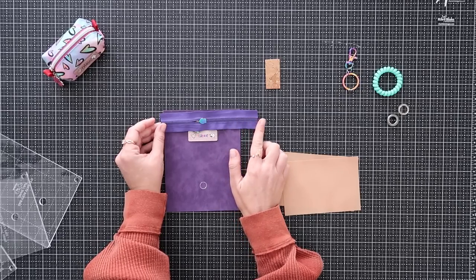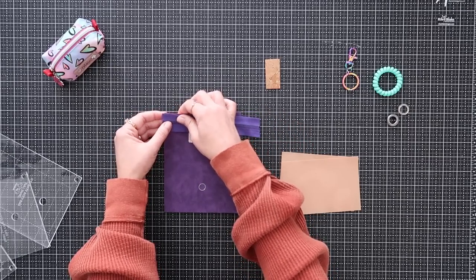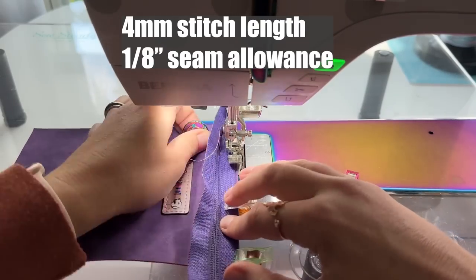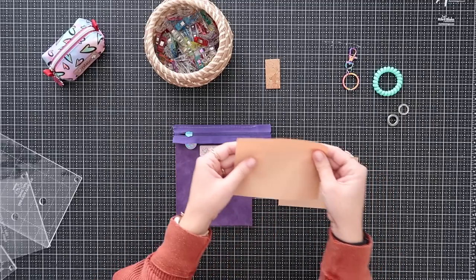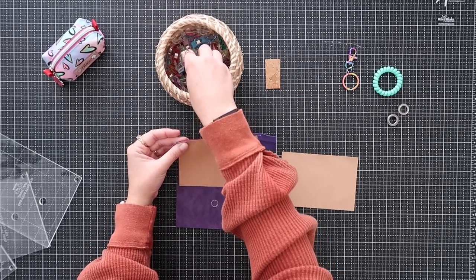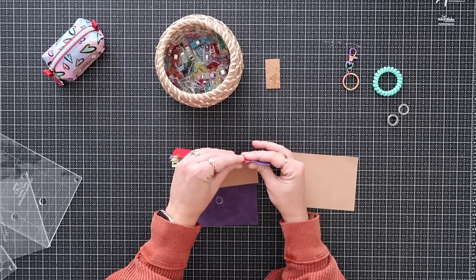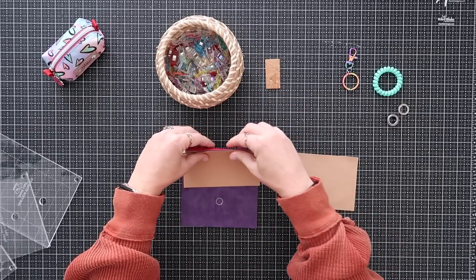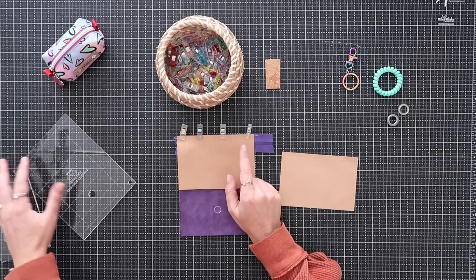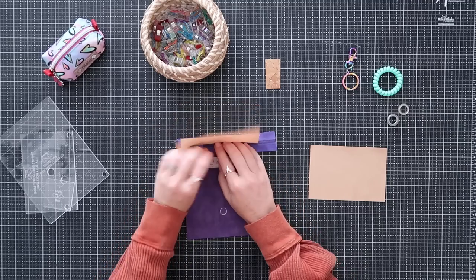Take the zipper right side down on the top edge of your panel — whichever side you want as the front. I want my tag to be the front, so when the zipper closes it goes to the left. The zipper is longer than the panel; that's intentional — I want more overhang on the right so I can move the zipper out of the way while working. Clip the top edge of the panel to the zipper edge, then baste the zipper at an eighth-of-an-inch seam allowance. After basting, grab one lining panel right side down, line up the top corners with the exterior, clip them together, and sew at a 3/8-inch seam allowance.